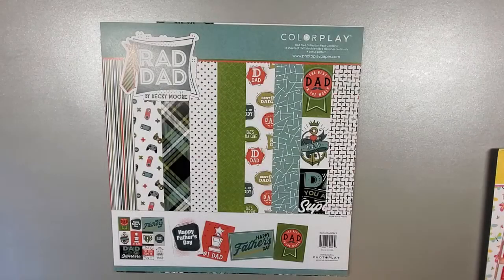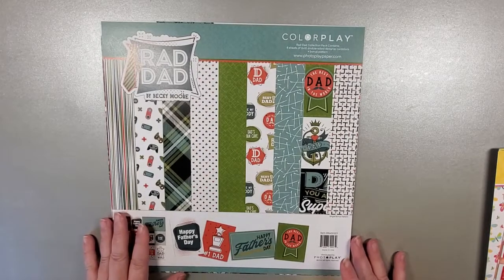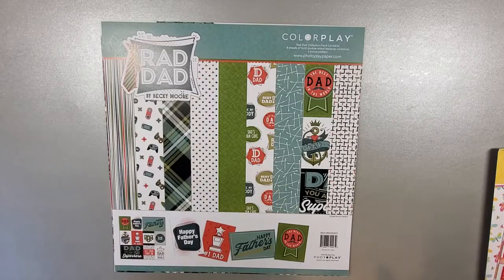Hi there! It's Jen from Fabulous Paper Emporium. I've got my last new product video for today, and we have just four paper collections to go through, and then we'll be done and we can get back on to tutorials.